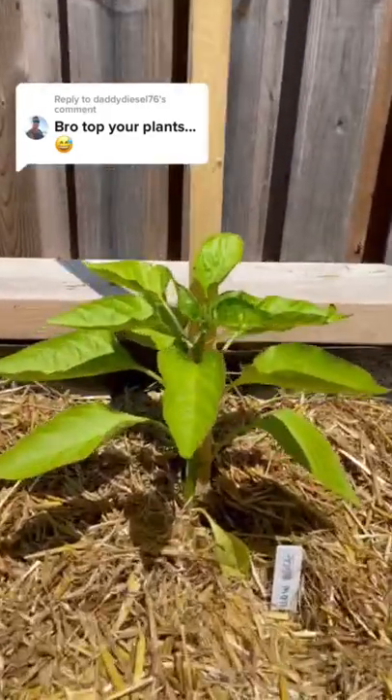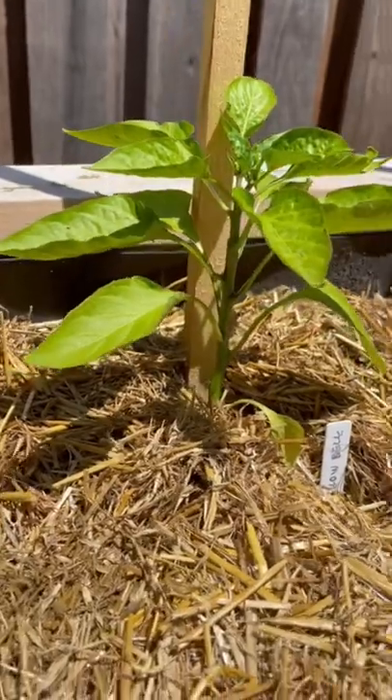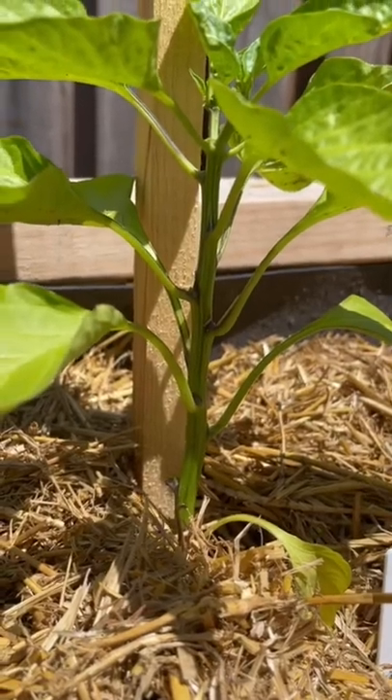Let's talk about pruning peppers. To help talk about this, let's look at these two almost identical plants. I've got a yellow bell pepper here and a purple variety. Both were planted at the same time and they're both about the same height.